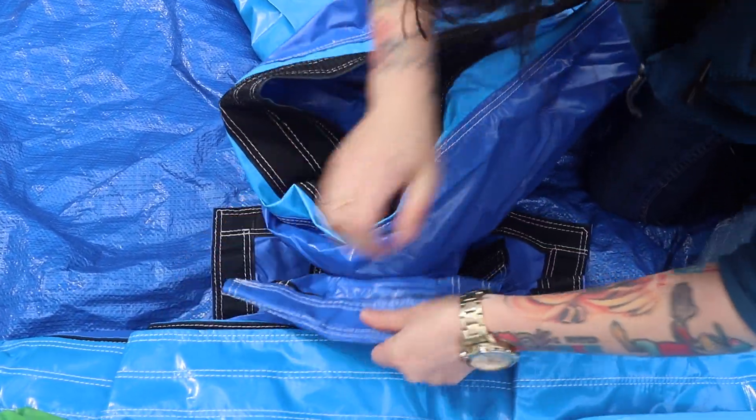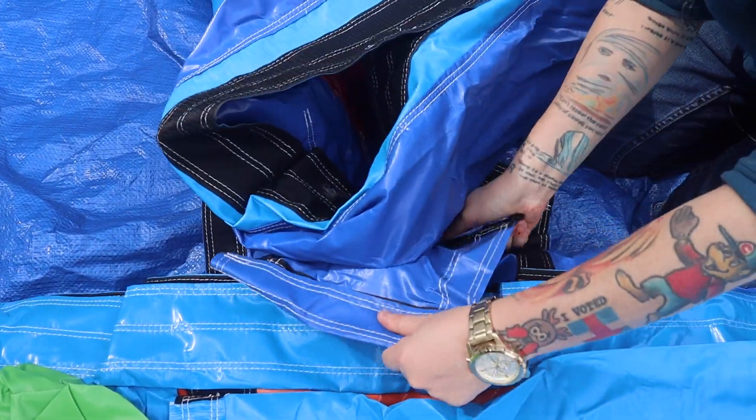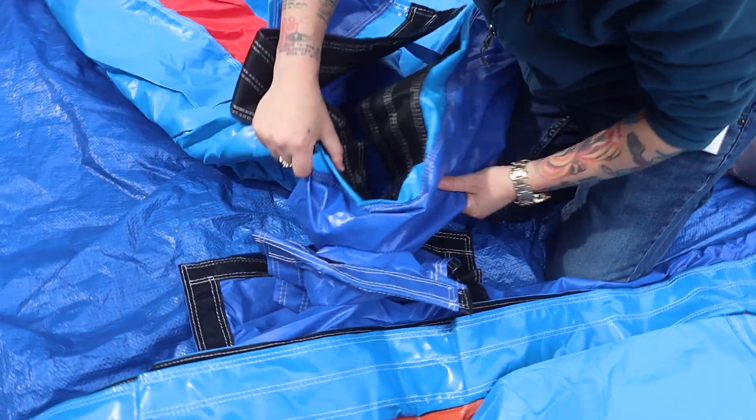You want to velcro it all the way in so the inner square gets velcroed, and then you want to tuck it over so it kind of sandwiches in there really good — you can see it's not going to come out.